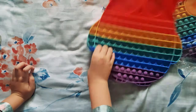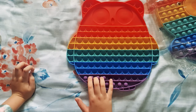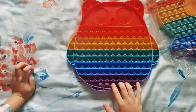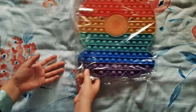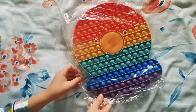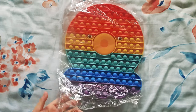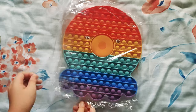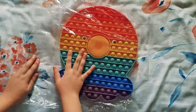Oh nice! And the second one is this — an octopus giant puppet.